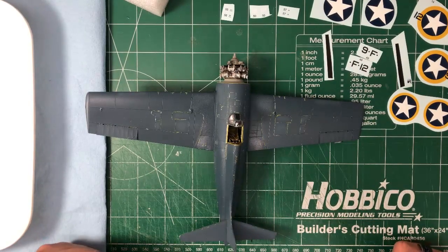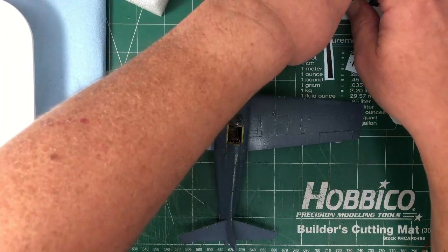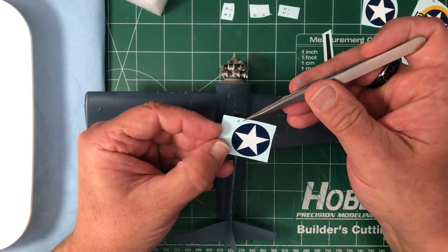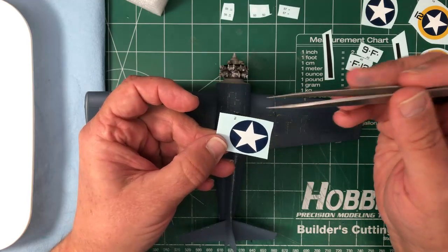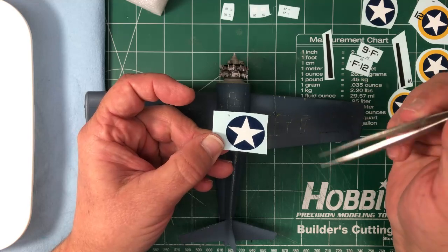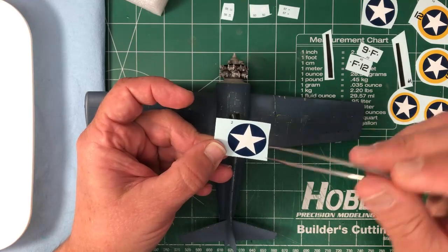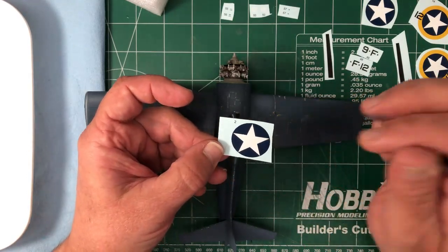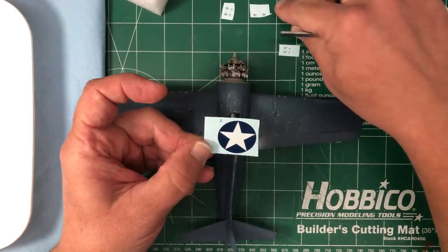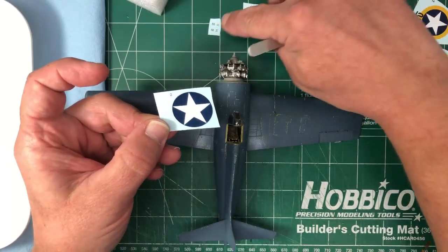I think I'm going to start easy with the top of the wings — the star roundel. Something to be aware of: the number printed on the sheet will come away in the water, so I'm going to cut that off before putting it in the water. You don't want that floating around and then adhering to some other decal somewhere visible. I've left them on some of these just so I remember what's what, but before dipping them in water those will get cut away.